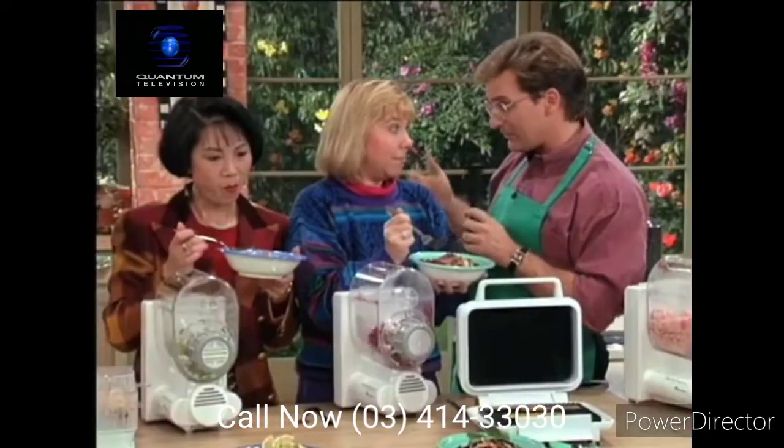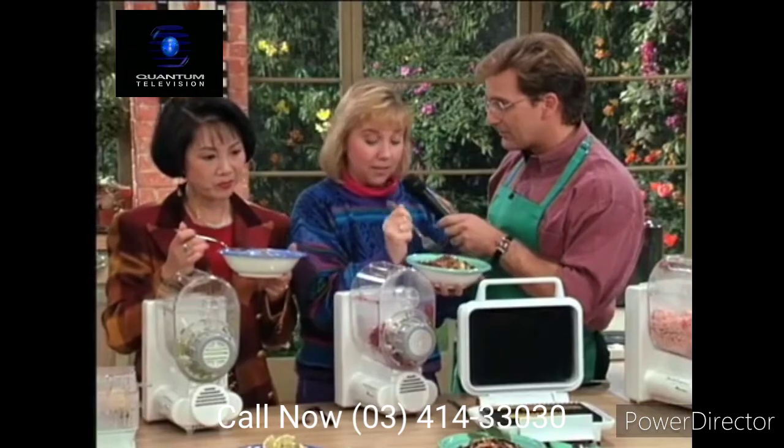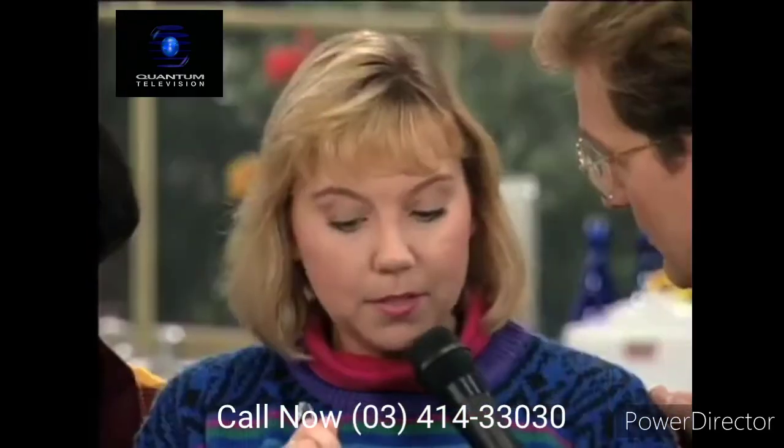You told us during the commercial that you didn't quite know what you were getting into here, right? I thought I was gonna have to roll out dough and put it in rollers and crank it out. Surprise? Right. Easy, huh? Very easy. Would you buy this pasta machine? Absolutely.